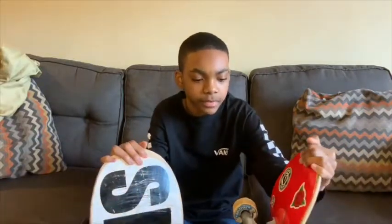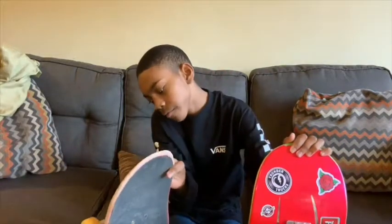The difference — how I can tell if your deck is old is that it has a lot of board slide marks and no slide marks. A lot of old boards have razor tail, as you can see right there.